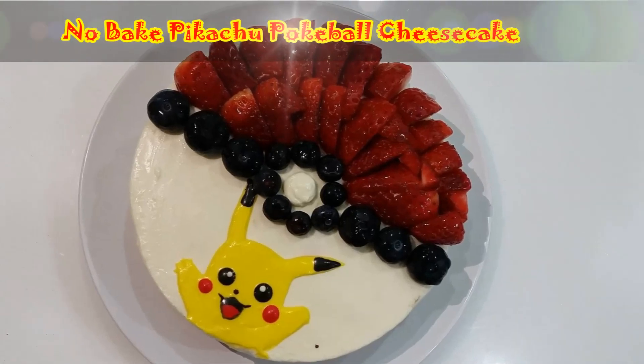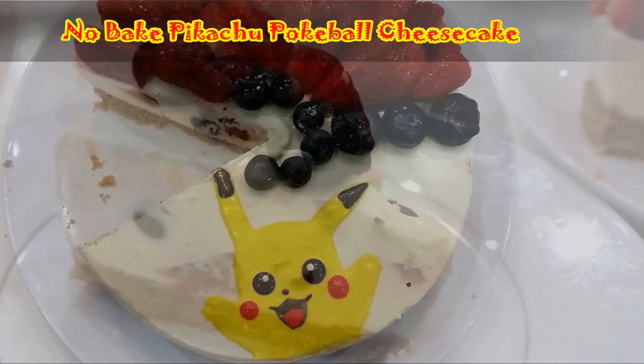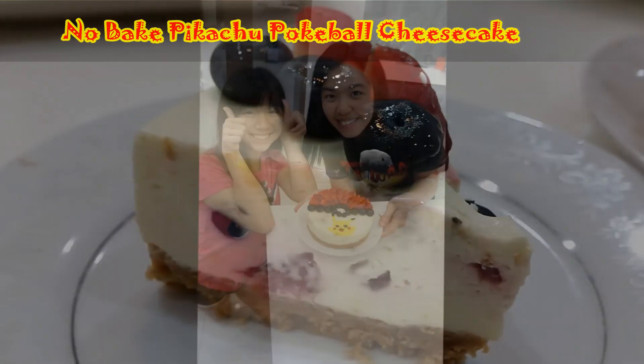Hi guys, I'm Wendy from iWent. Welcome to my channel. And before I start, I would like to make an announcement. I think most of you already know that I have my very first collaboration with my famous YouTuber friend Dennis Kaka. We are making a no-bake Pikachu Pokeball Cheesecake. I'll put a link in the description box below — y'all can go check it out. It's a very funny video and we enjoyed making it. I know a lot of you subscribed to me through him, so I'm really thankful.